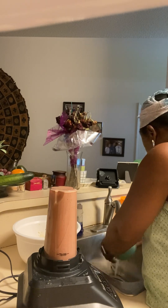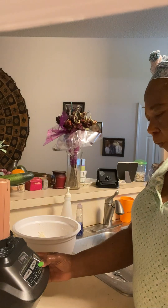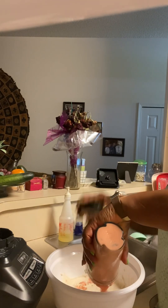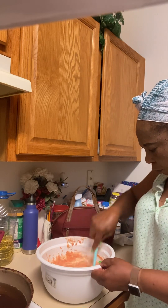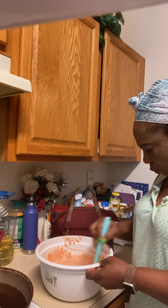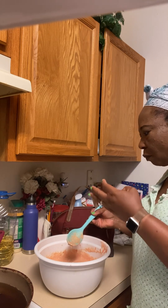All done blending. We're gonna put everything together and mix. Let's mix it all together like this. I can tell it has a little more water — taste for salt.